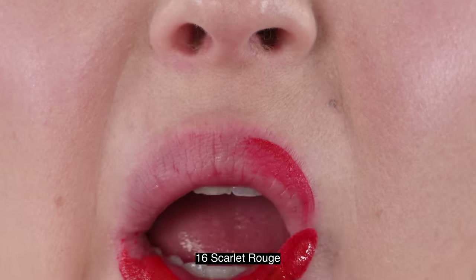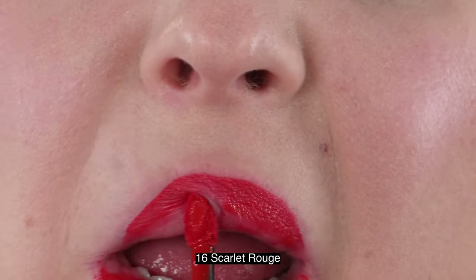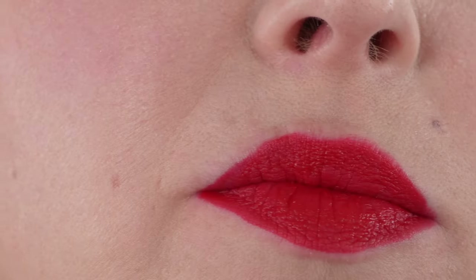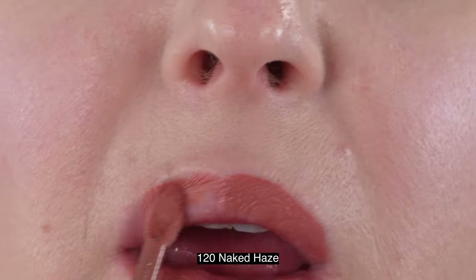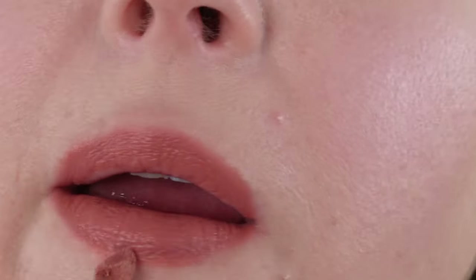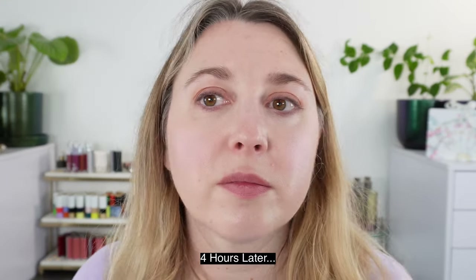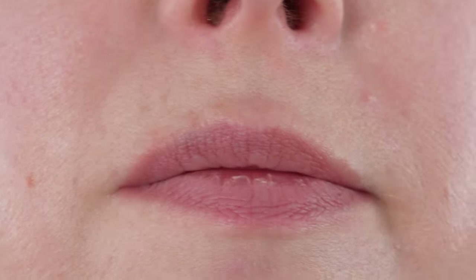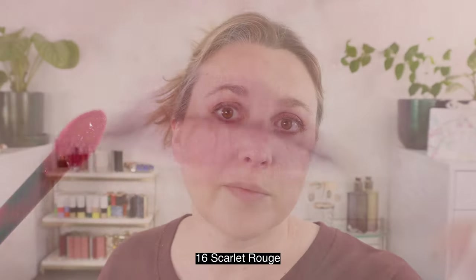Let me talk about what I think of these products. I think they are okay. I was really excited — that's why I picked up five straight away — because I was really enticed by these shades and I thought they'd be fantastic. But I think they're okay because there is a little bit of inconsistency with wear time. In the wear test for Naked Haze, it pretty much wore off. That wear test was about five hours and I didn't even really eat — just drank from my water bottle. Then I wore one of the reds and that one lasted like all day.